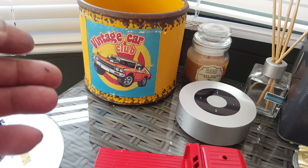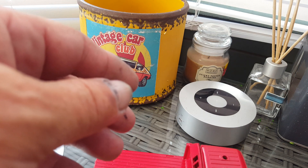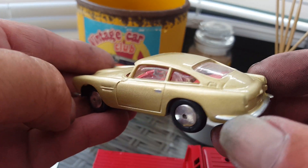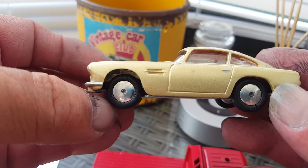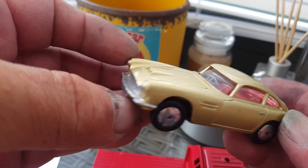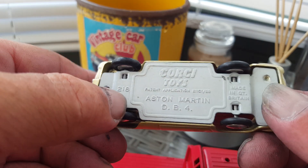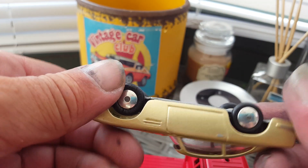And then I've also done another — sorry, a DB4 Aston Martin, but I've done it in gold. That really come out well and all. I'm very pleased with that one.